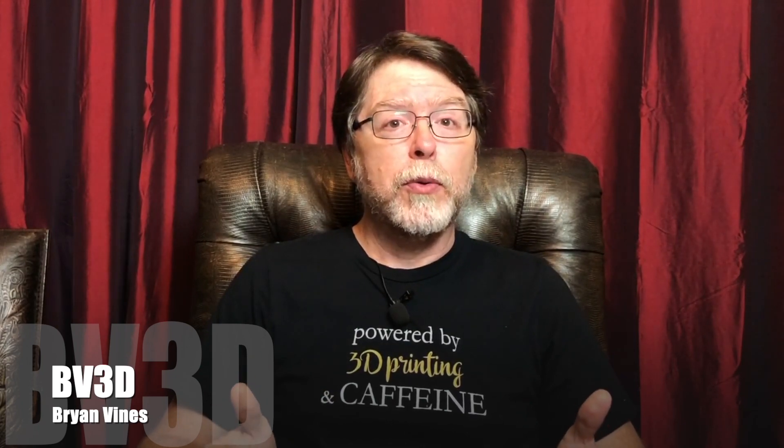Welcome back. The Creality Ender 3 and Ender 3 Pro 3D printers continue to be popular low-cost models, giving a lot of people a way to get into 3D printing without spending a lot of money all at once. When you get a new printer and get used to the way it works, you'll start to notice little things here and there that could use some improvement. And that's one of the great things about 3D printers — they can print upgrades for themselves. So today we're taking a look at five simple snap-on upgrades for the Ender 3 and Ender 3 Pro which you can print yourself.